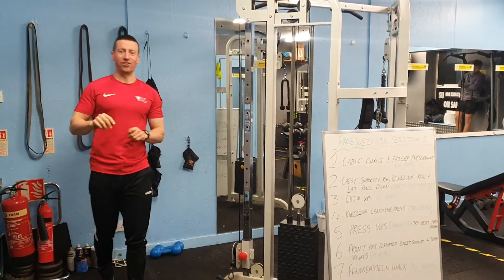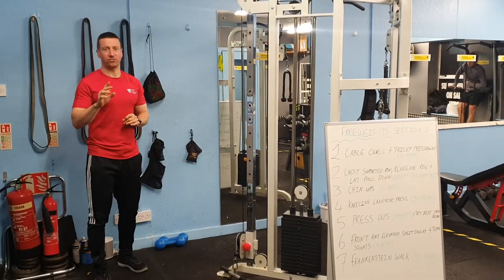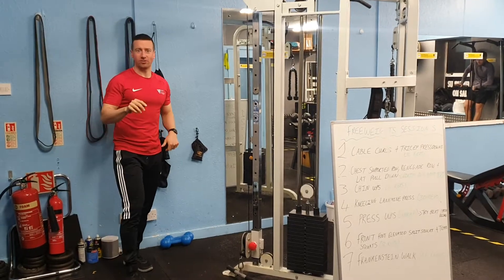Folks, this is free weight session 5. This is going to be the free weight session every Friday for the month of October.